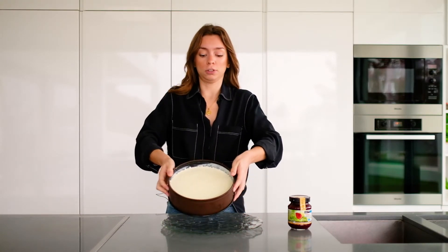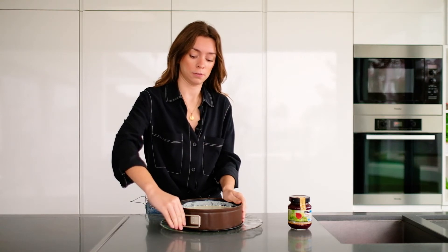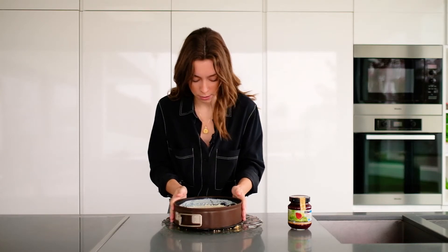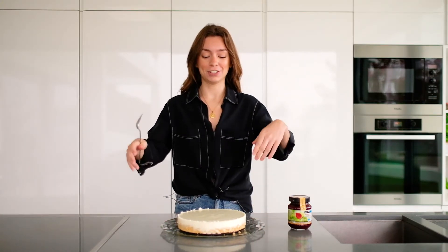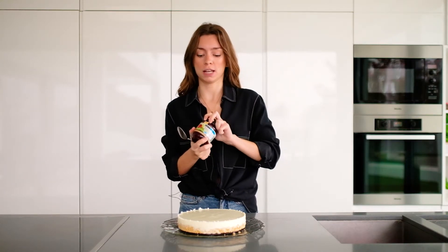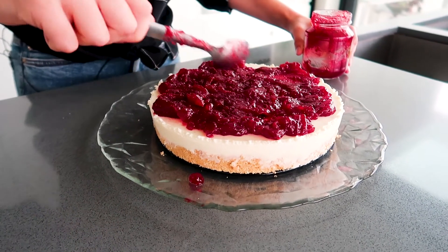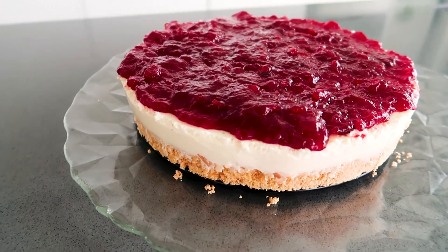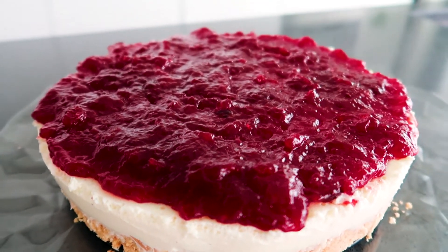The cheesecake is now here, much more solid — can you see? Now just unmold it. These pans are very practical — you just open them up carefully and remove it. With care. Isn't it gorgeous? Look at this beautiful cheesecake. Now just take your jam and spread it on top. I'll use this one here. And there you go — here is our cheesecake. Look at how beautiful this is! And it is absolutely delicious, you can be sure it's super delicious.